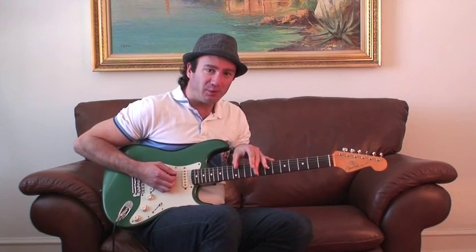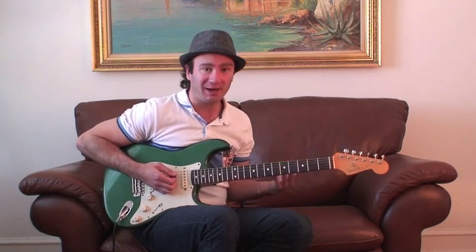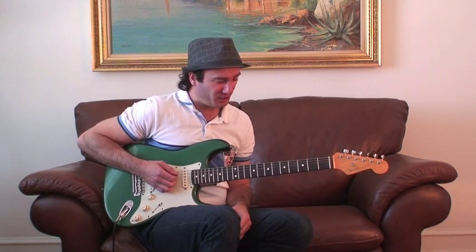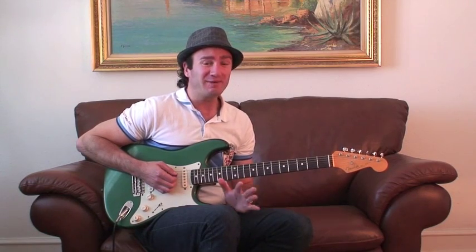Combining the rhythm with the riffs is a good way to build up your chops and your overall sense of time. So the Hoochie Coochie Man riff is a great way to develop that style.